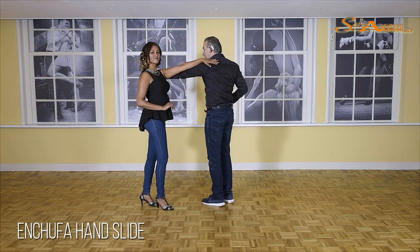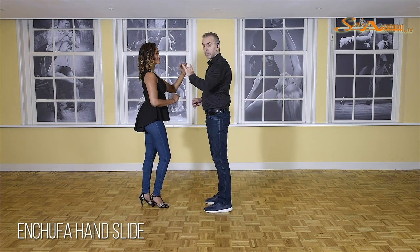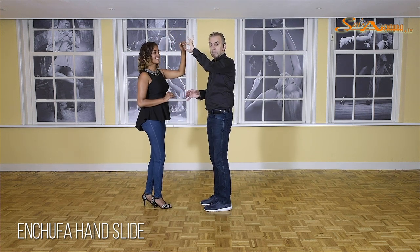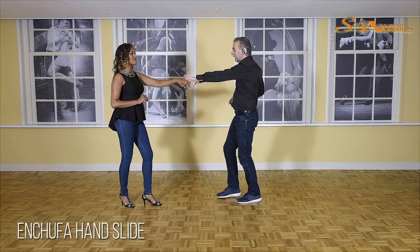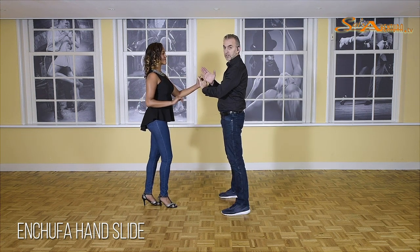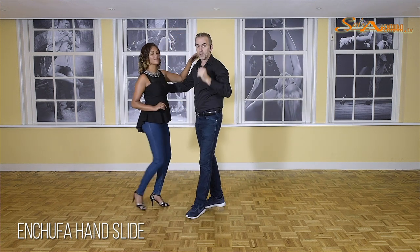So when we are here, you're going to go one, two, and three. What is important, guys, on the third count is that you take your position. Now she knows she has to do a turn in place. The moment that you get out of your hand slide and you're going to kind of open up, she thinks she has to move that way. So you have to be sure you take your position. Then comes the single right turn for the lady, and you can finish off with a crossbody lead.